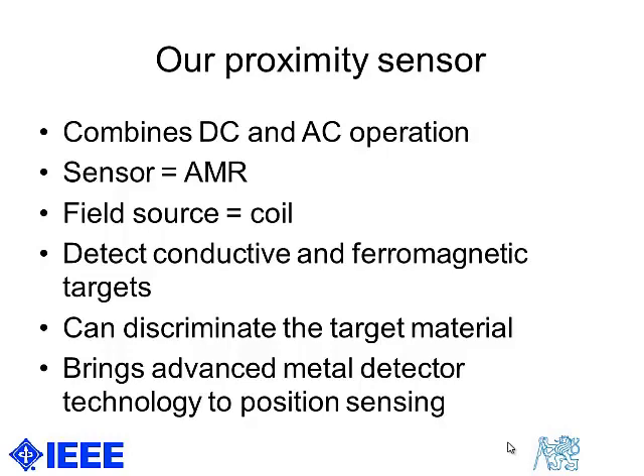The higher the frequency, the higher the sensitivity for induction coils. But basically the anisotropic magnetoresistor has a flat frequency response up to megahertz frequencies, so our device can operate at much lower frequency. We combine DC and AC operation because the AMR sensor can work from DC.